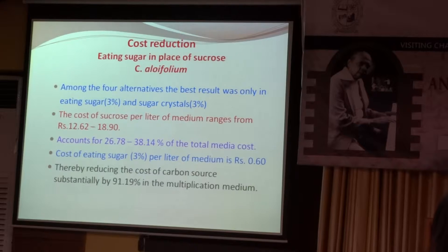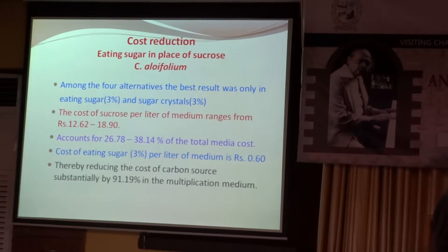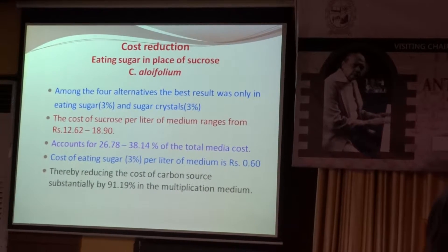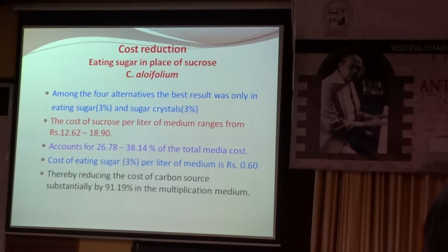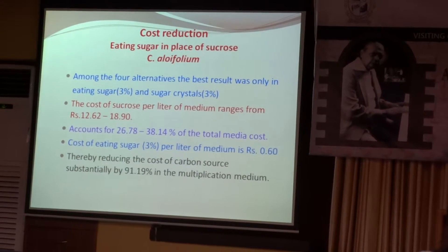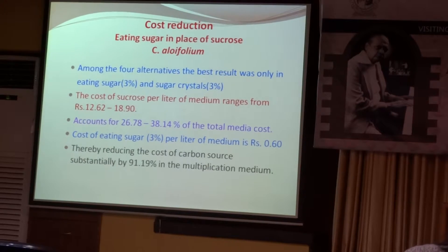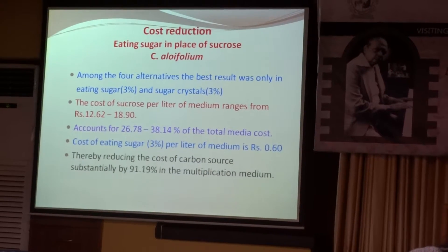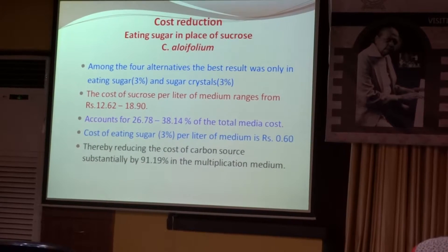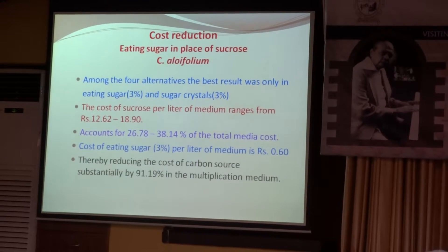The cost of sucrose per litre of medium ranges from Rs. 12.62 to Rs. 18.90, and it accounts for 26.78% to 38.14% of the total medium cost. The cost of eating sugar at 3% per litre of medium is just Rs. 0.60 — compared to 26.78 to 38.14%, that is a huge difference. By this we are reducing the cost of the carbon source by 91.19% in the multiplication medium.